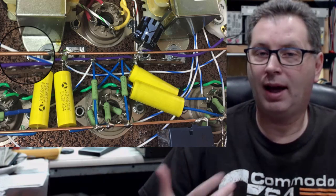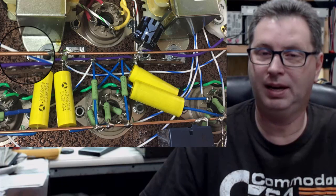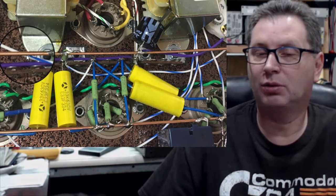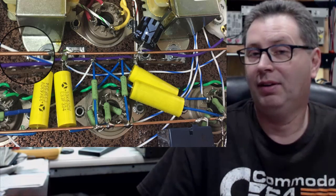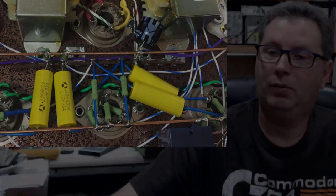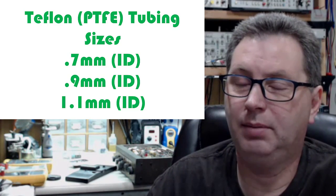I'll show you where I get it and the sizes that I use. This is certainly not the only place to get this tubing, so some of you may know other sources — if so, post it down in the comments. You may use other sizes, but these three sizes seem to be kind of a catch-all for me. They cover about everything I've ever done, though you may have some scenario where you need something different.